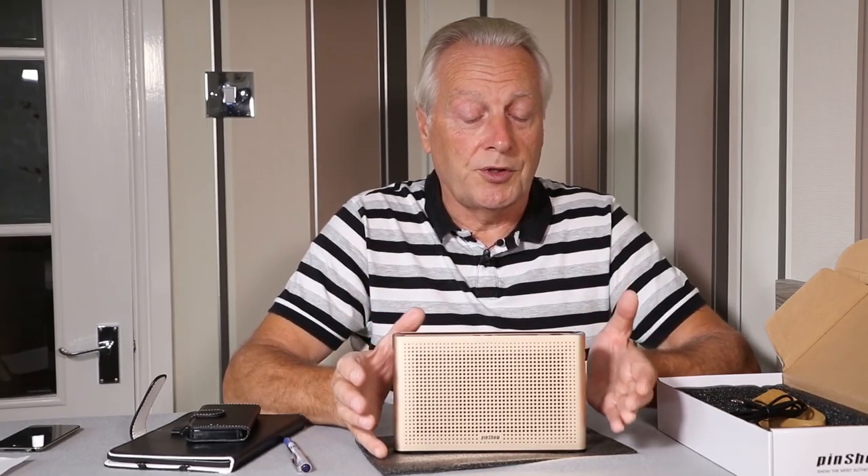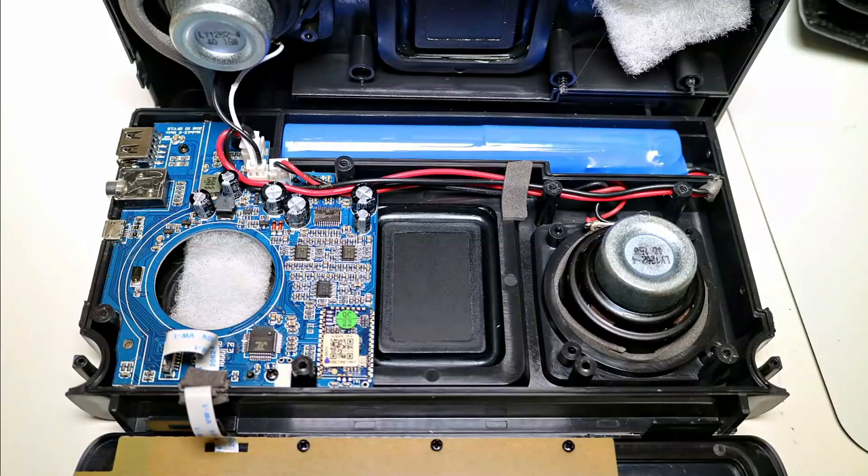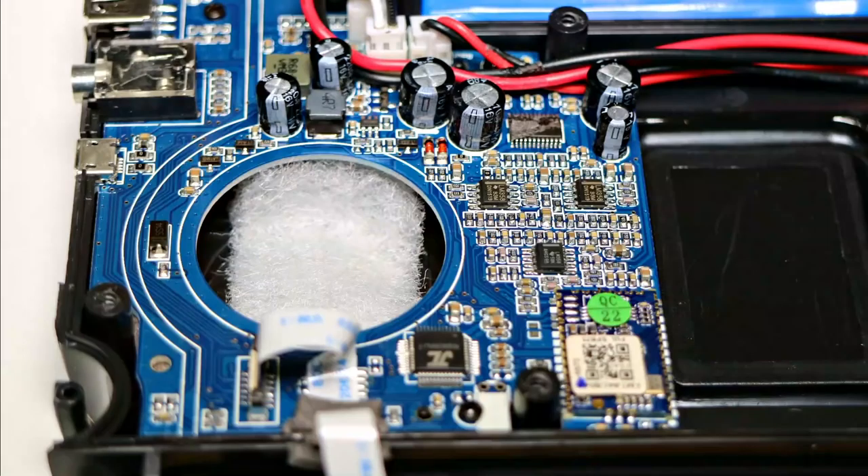I can report that from my investigations the device does appear to have the correct charging circuit and protection built onto the lithium-ion battery, so I have no concerns about recommending the product from a health and safety point of view.